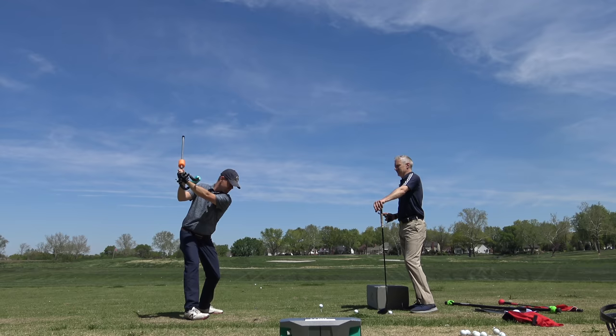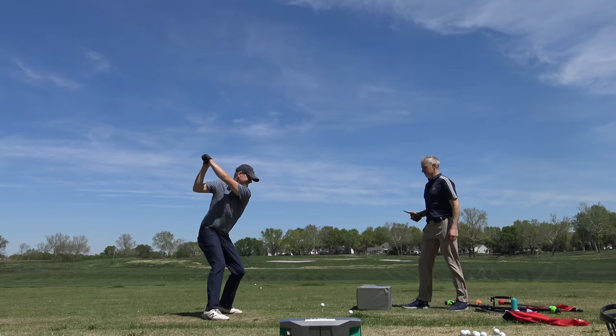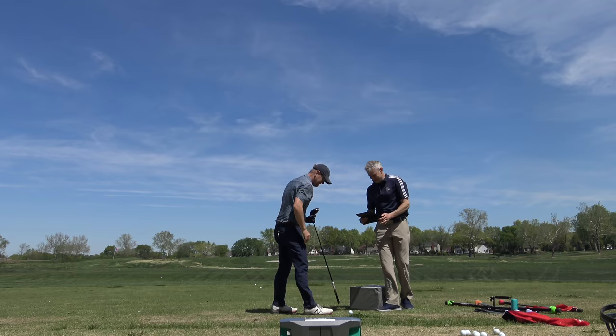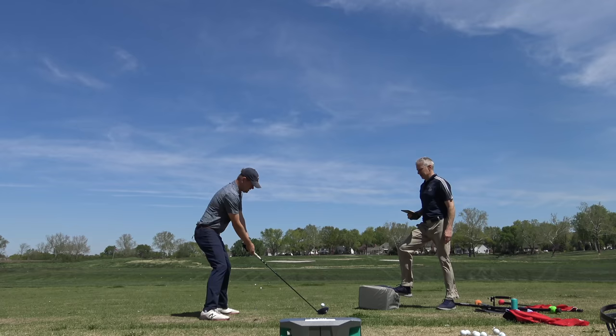Yes, that's it. So good. Trigger. Boom. How was that — in the heel just a little bit? I thought that was good — I mean, it was good. It would be a high number, but 166 — that was your club head speed. 166.5. Didn't have the smash factor.